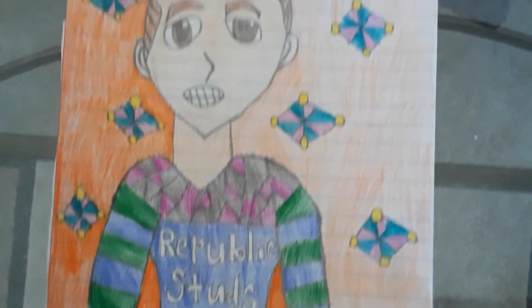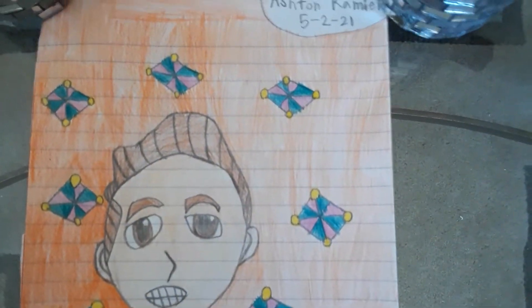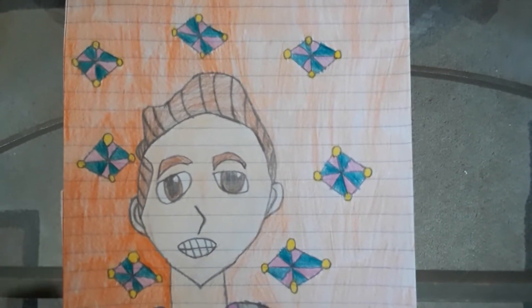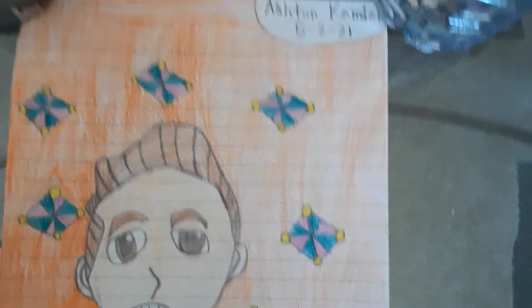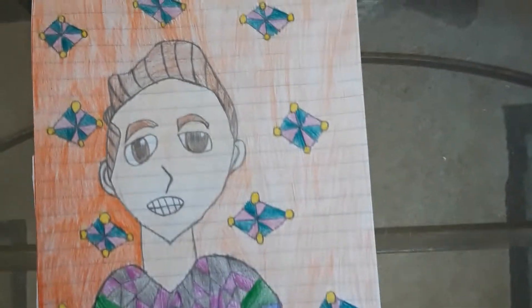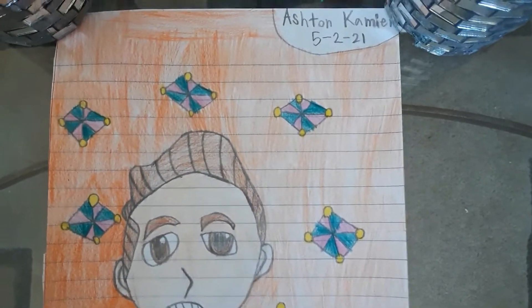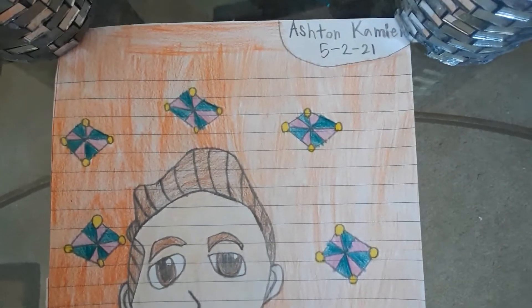Are you guys hyped for new shooter games? There's a new Battlefield game, and I heard Call of Duty might not have a part three — who knows. And Halo too. I'm looking forward to all three of those games plus the kids' games. Comment down below what games you're hyped for. On June 13 they're going to show the Battlefield game called Battlefield 2042, and I can't wait to play it.